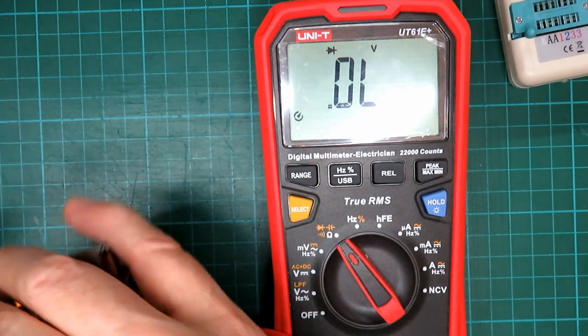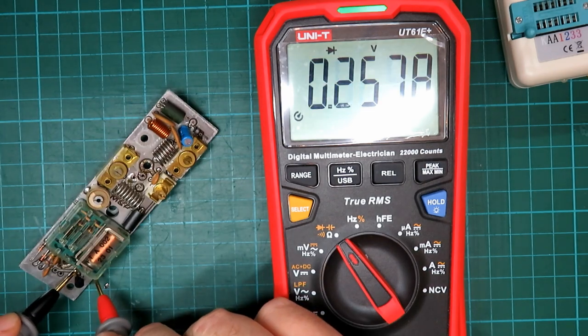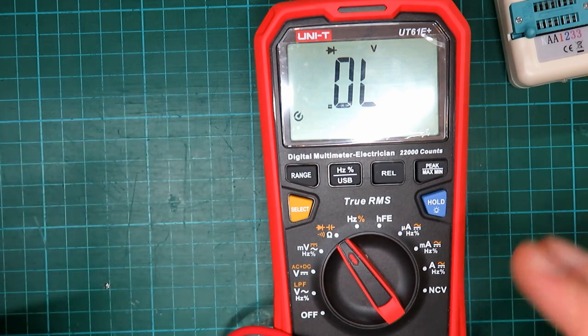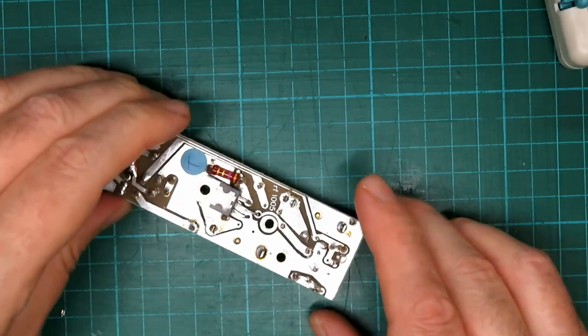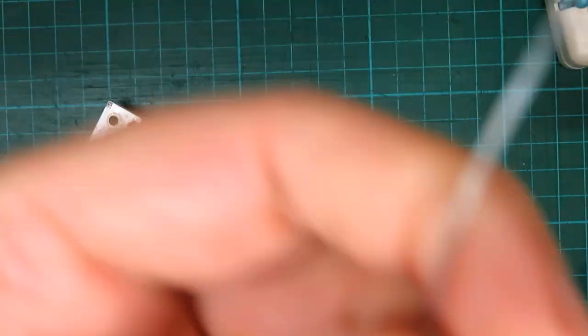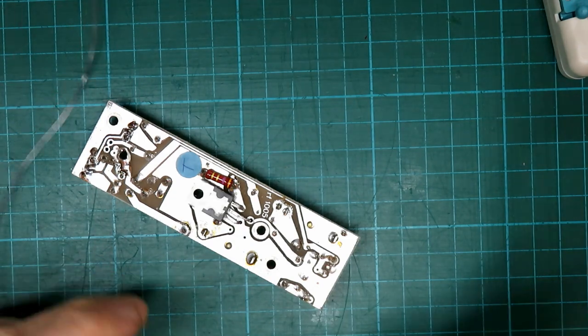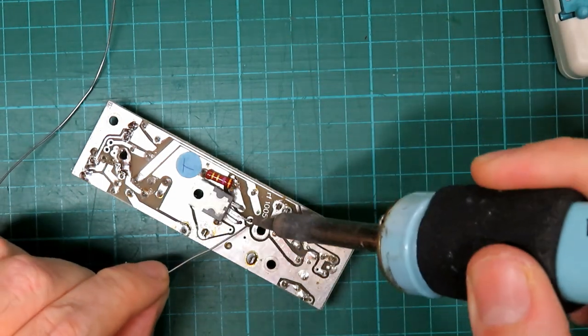Yeah, I think it's just because it's across the coil. Now we'll solder the connections back on to the RF power transistor — we're happy all of our stuff is okay — so we'll just get in here and do that, being careful not to overheat this transistor.